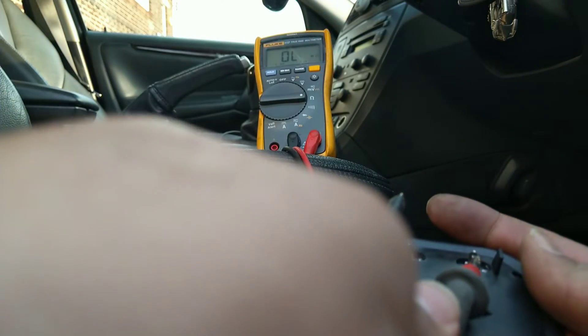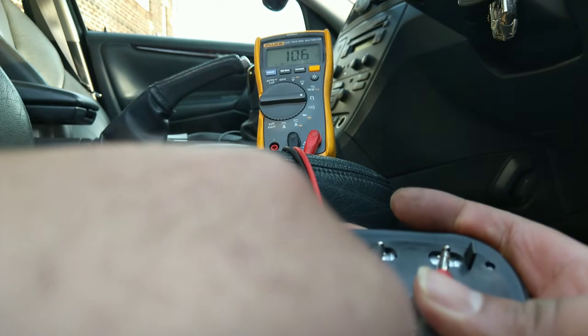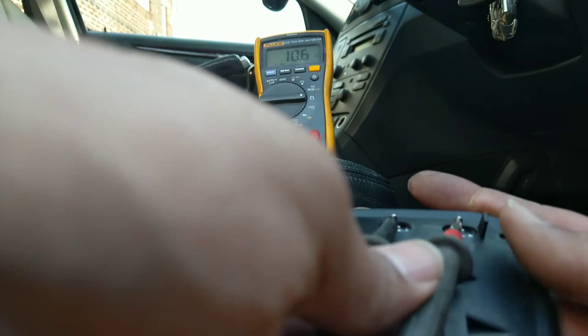Now testing the spare replacement mirror — no point fitting a defective one. Sure enough, it reads 10.5 ohms, so it's good to go.